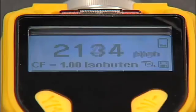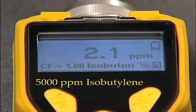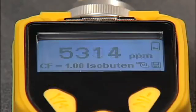Finally, we expose it to 5000 ppm. Next, we expose it to 100 ppm. And here is the reading.